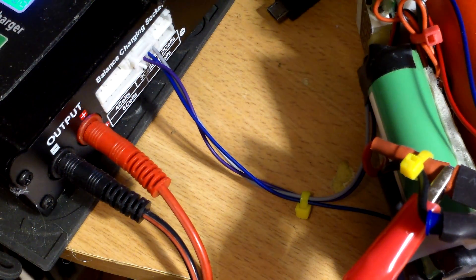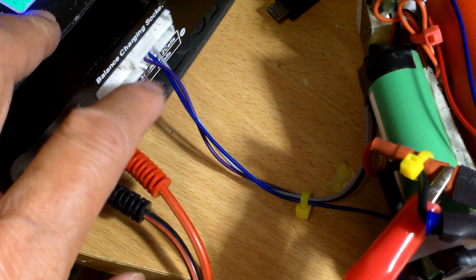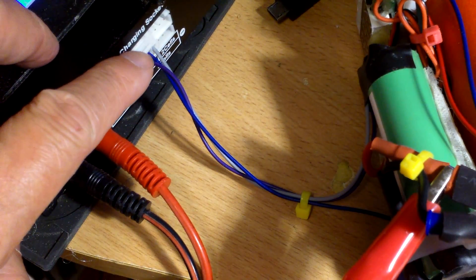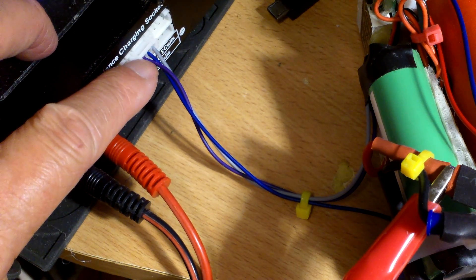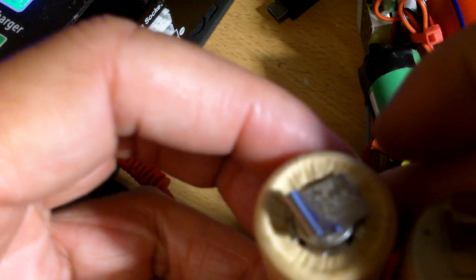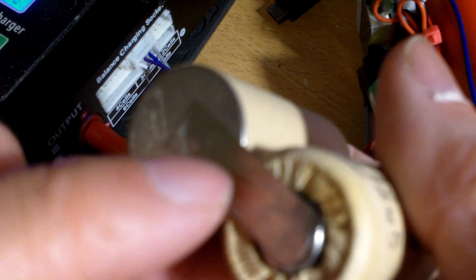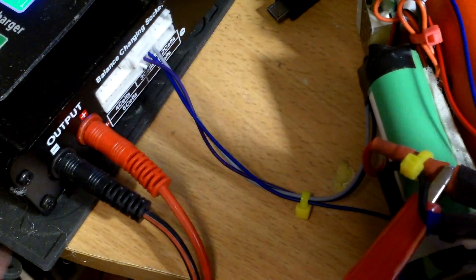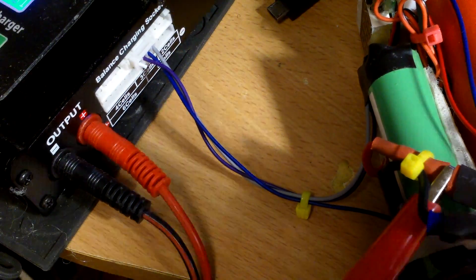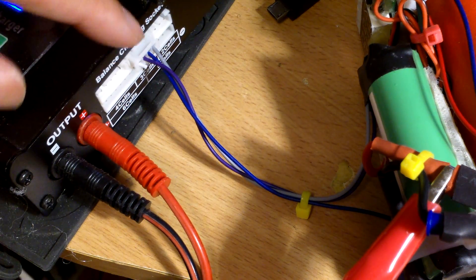In making this conversion, the only problem I had was with the balance charge cable. I have a three-in-series balance charge cable with four wires, but this is a two-in-series battery pack. So what I did was use the same connector but cut off the first wire, leaving just three wires. The first wire is connected to the positive, the second wire is connected to the bottom which is also the positive, and the last wire — the gray one — is connected to the negative. The negative is always on the far right on my charger.